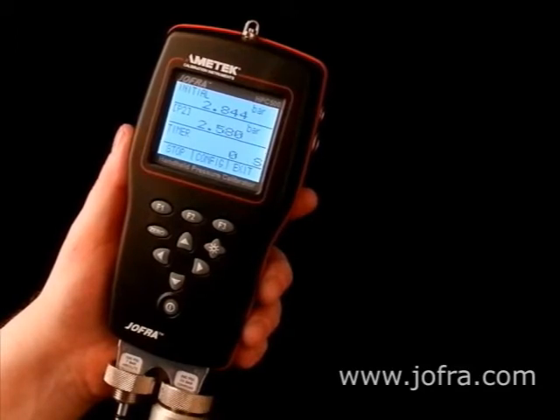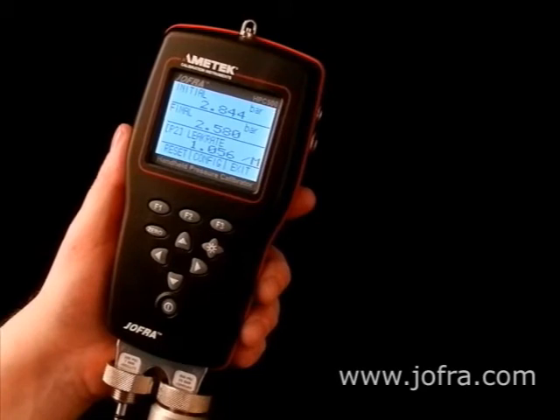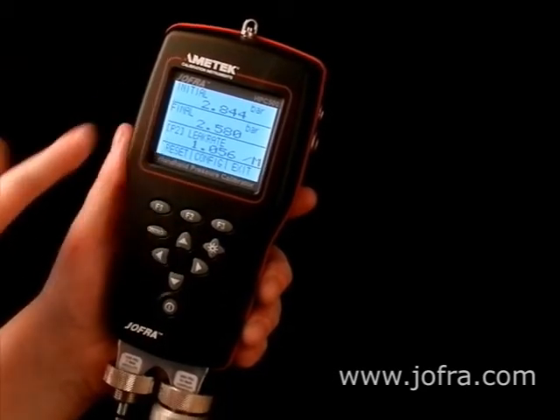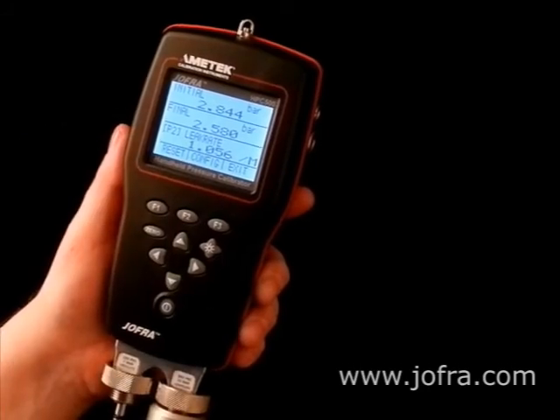The leak rate as you see here is 1.056 bar per minute. Up here we have the initial pressure and here the final pressure.